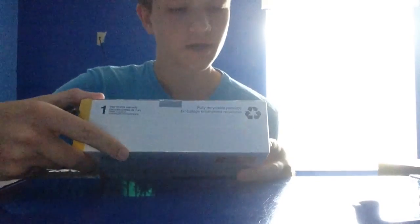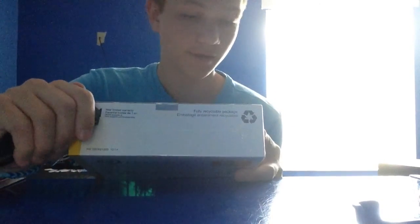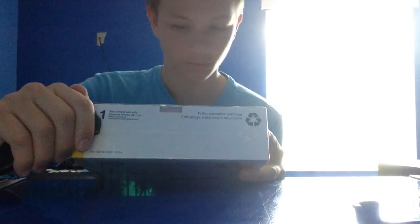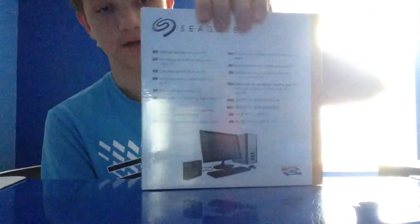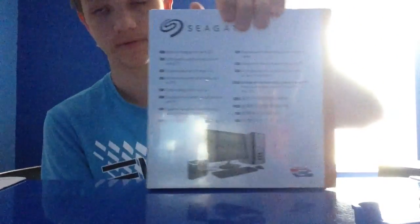On the back it just says — I'll read it out because it's not that easy to see with this camera — it says 'add on your storage for your PC.' There's a lot of other languages on here. It basically shows a photo and describes what it's compatible with in multiple languages.